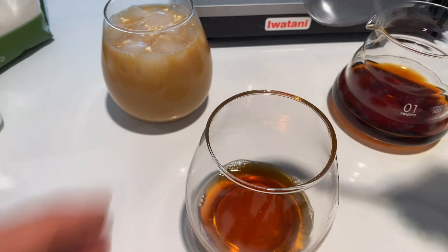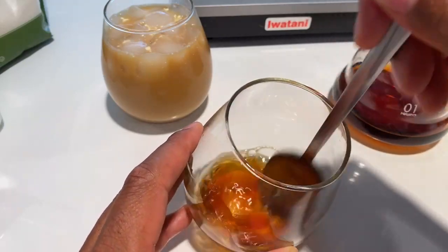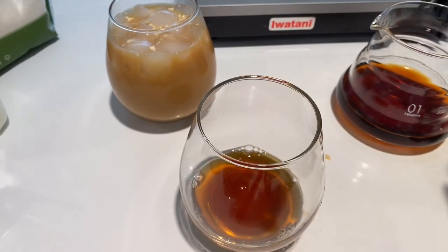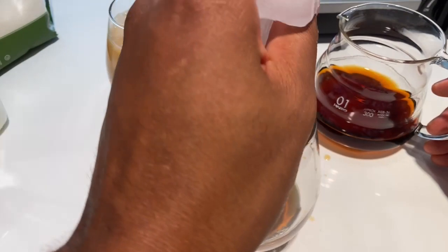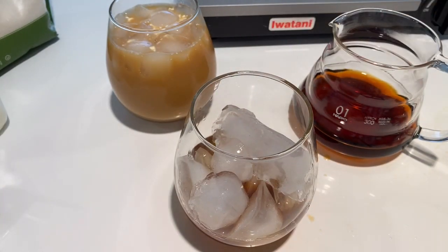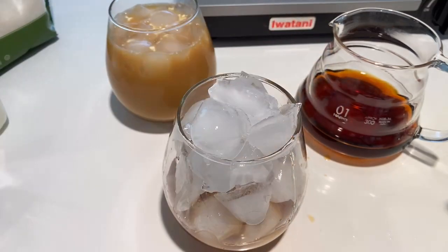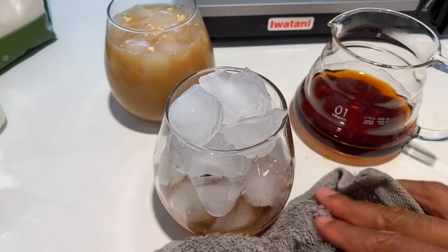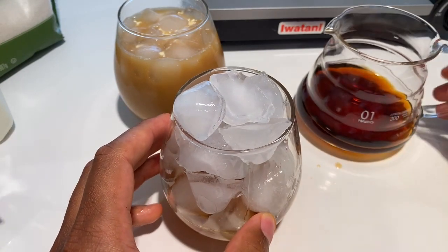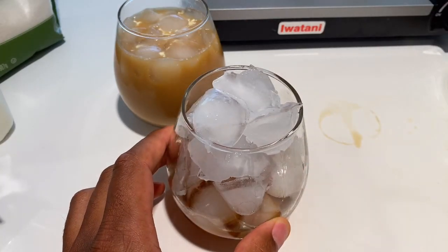I'm stirring the honey to get it nicely dissolved with the coffee. Once it's dissolved, it's going to be really sweet — that's too sweet for me on its own. Then I add some ice cubes. Remember, if you have really hot coffee, pour a lot of ice cubes in there because you want your iced coffee to actually be iced coffee. I have the honey dissolved in here — this is honey pour over coffee, the smoothest type of coffee you can probably get.